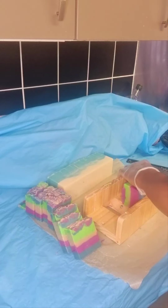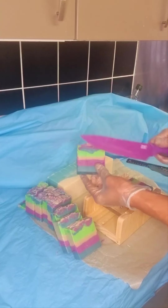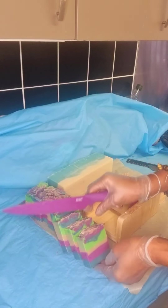Oh, look at that — isn't that beautiful? It actually matches my knife! Oh wow, this is gorgeous!